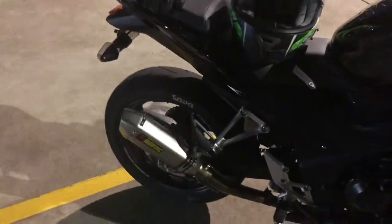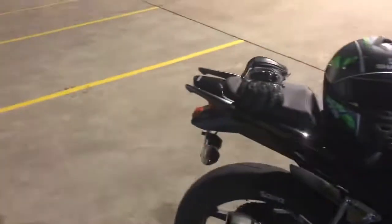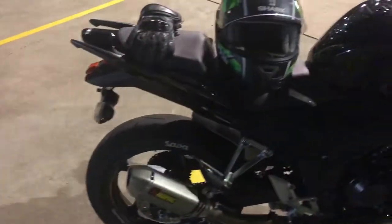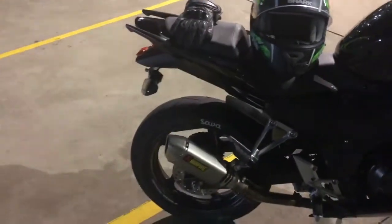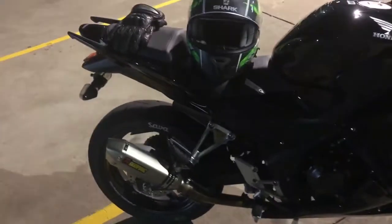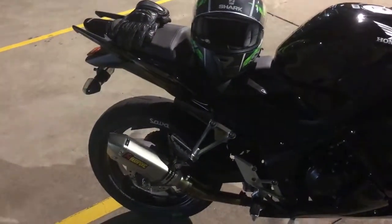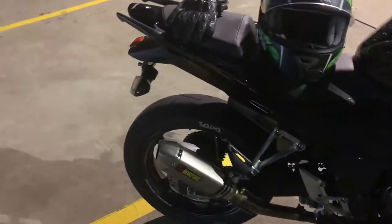I've got exhaust, as you guys all probably know from the other videos. I've got a tail tidy with the LED number plate lights, which since these bikes when they first came out never had them. They didn't have them in stock, so I made one out of the CBR 600RR one and made it fit. Worked a treat.